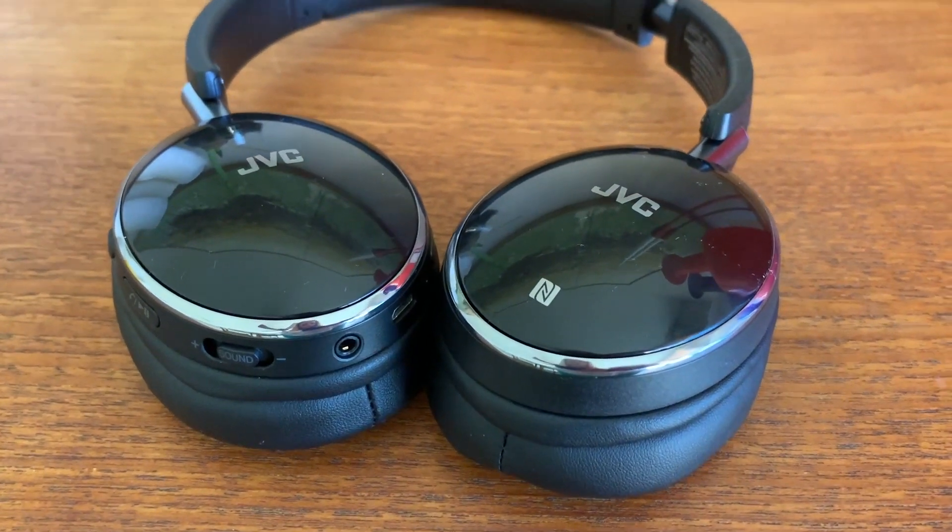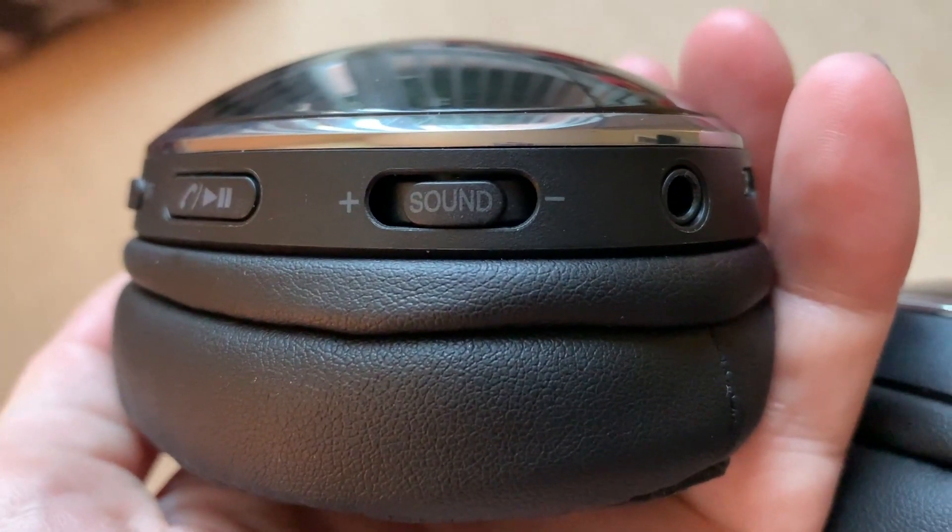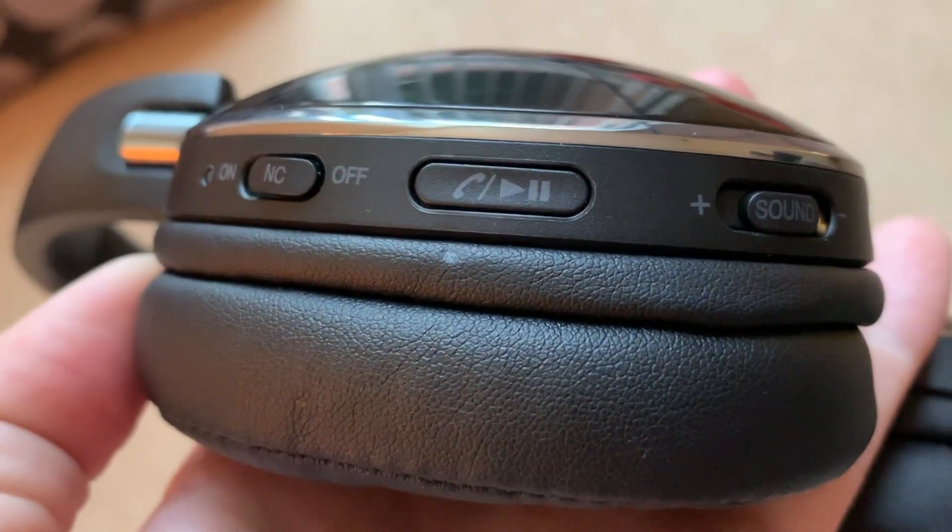There's a volume rocker on the right earcup that will adjust volume conveniently, and there's a play, pause, answer calls button so you don't have to dig for your phone.